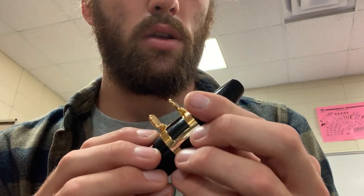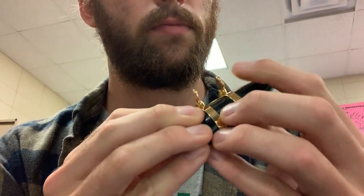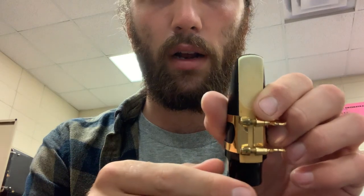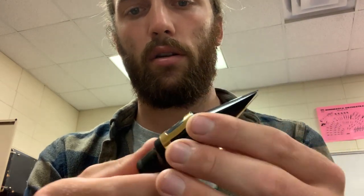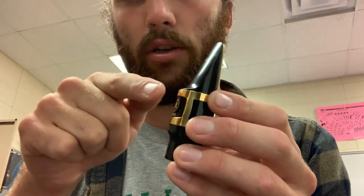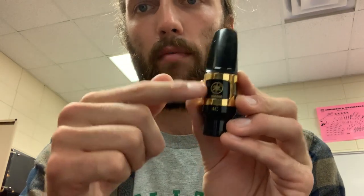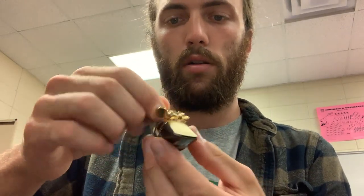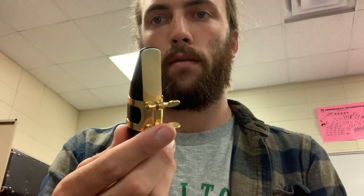To position the reed, make sure it's straight and that you can just see a little bit of black at the top where you can see the mouthpiece. The ligature should be lined up — there may be lines or a scoop part on the mouthpiece; the reed should be lined up with the scoop or logo, right in the middle. Once the reed is lined up and the ligature is in the right spot, tighten it — just enough so it doesn't move around, not too hard.